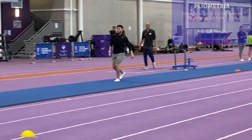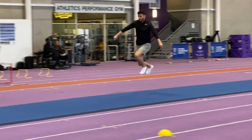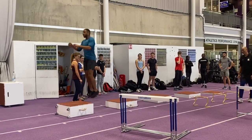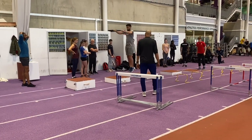Hopping for example is more intense than bounding, and various heights of drop jumps as you'll see later are also more intense. So as a coach you need to balance the introduction of these exercises throughout the training year and make them relevant to the athlete.